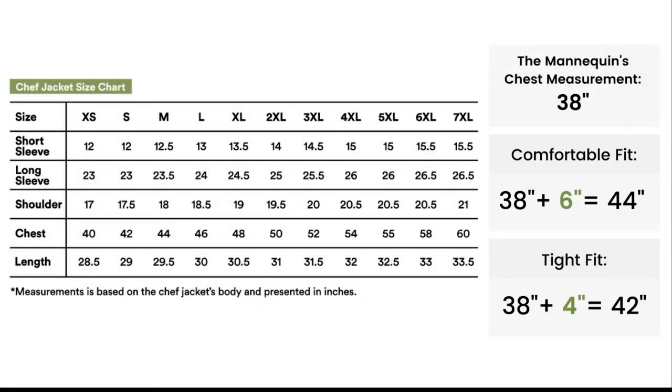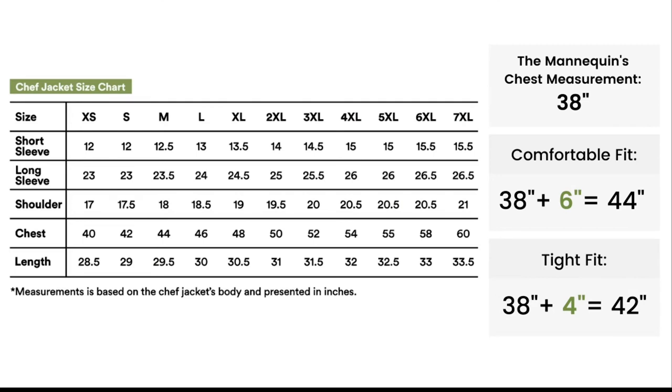The chest area of the mannequin is 38 inches. If you seek a comfortable fit for your chef's jacket, we recommend adding 6 inches to your actual chest size. In this case, it will total up to 44 inches. Based on our measurement chart, M size is the best comfortable fit size for the mannequin.